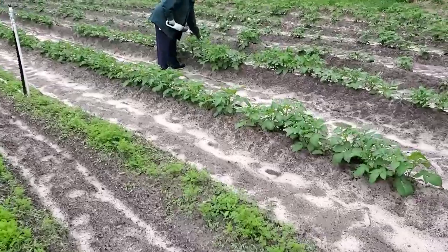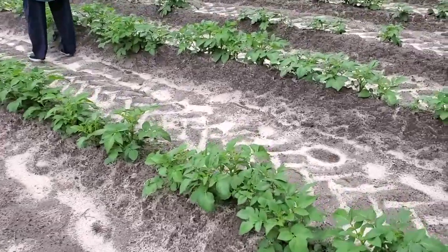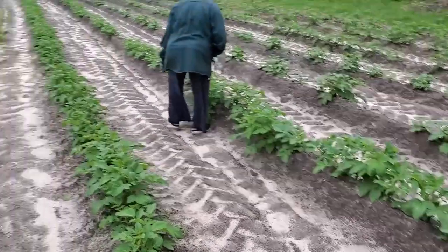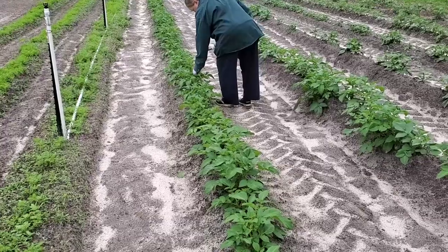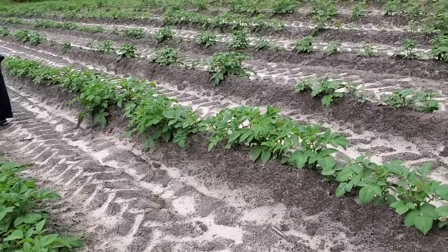What we're doing first is making sure there's no potato bugs on these potatoes. We've been picking them off and smashing them today. We got out the trusty rechargeable car vac, so we just figured we'd suck them up, let them in there overnight, and then feed them to the chickens.